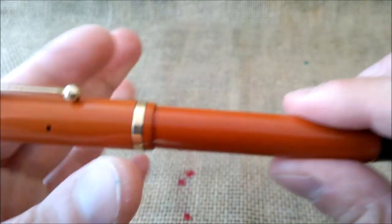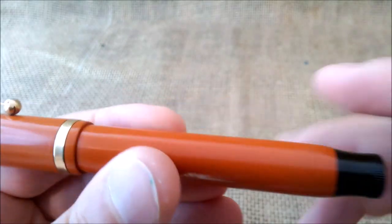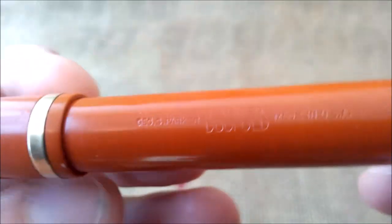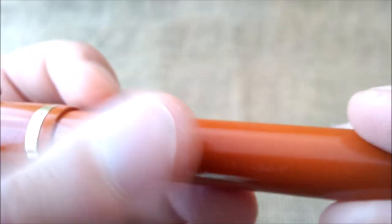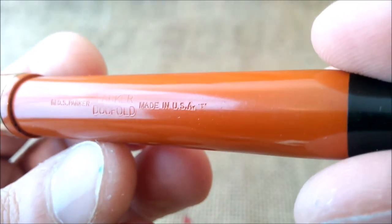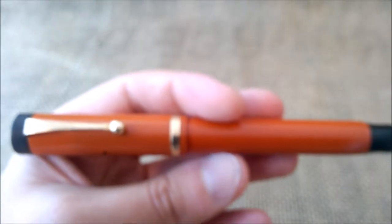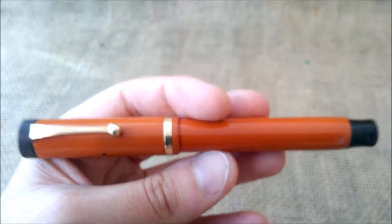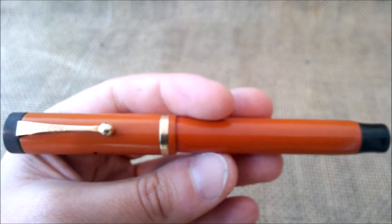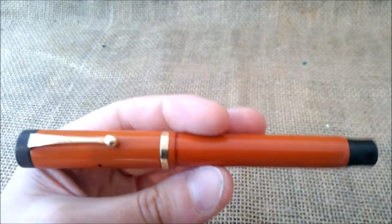And then you have a barrel which is very cylindrical, as is the cap. And then you have the blind cap on the bottom of the barrel. The barrel has an engraving — let me see if I can show you what it says. Yes, I can. It says "Jos. S. Parker", then "Parker Duofold", and then "Made in the USA". And in the end, there is an upside-down number one between two dots. This means the pen was made in 1931 — almost 90 years old — and it was in the second quarter of that year.